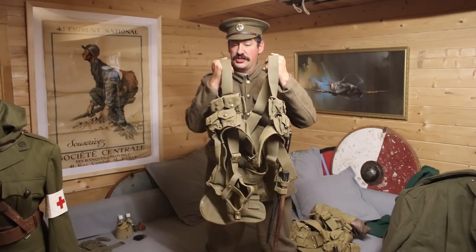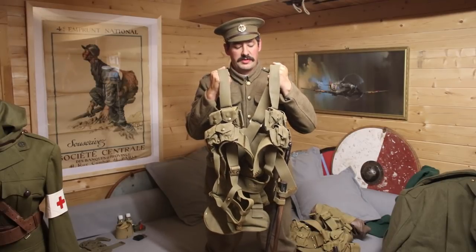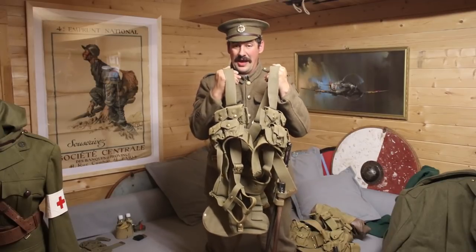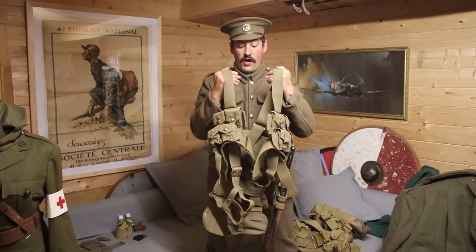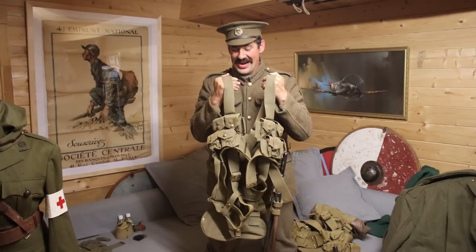It's made from pre-stretched cotton canvas, which we've got a lot of connections with obviously from the Americas, from Egypt, and all these places across the empire. This is why we're using canvas - it's better than leather because leather rots in the field. Leather was still used during the First World War even by the British because we ran out of cotton canvas really quickly.